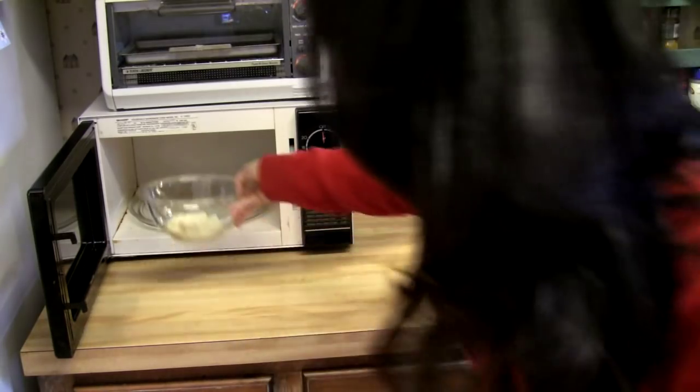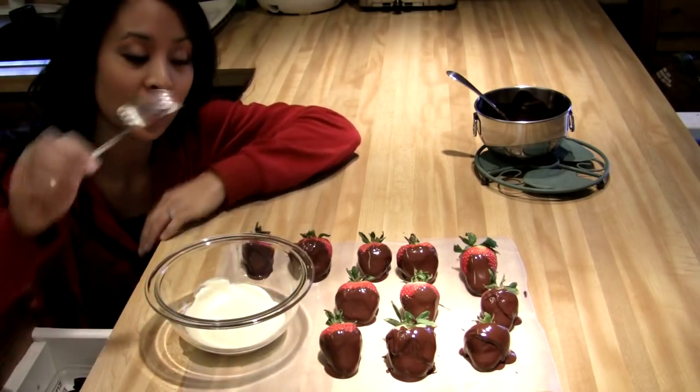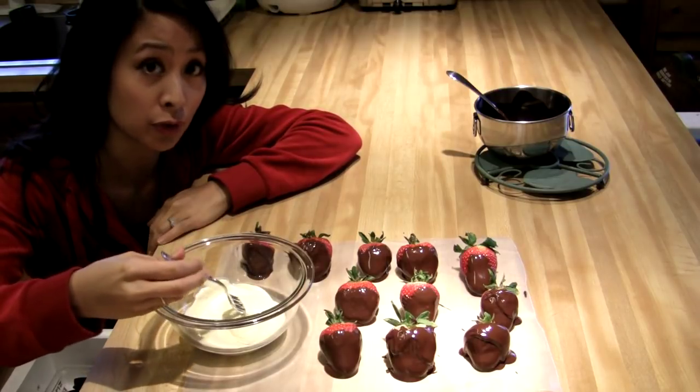The next step is melting the white chocolate. You can do that in the same manner as the semi-sweet chocolate, or you can choose the microwave route — you can always do that with either chocolate. I'm just showing you both methods. The white chocolate is melted and now we are ready for the drizzle.